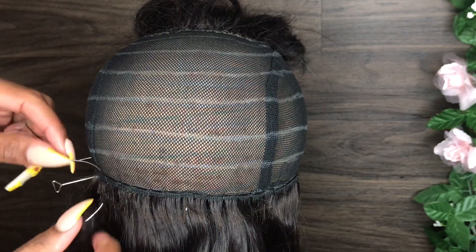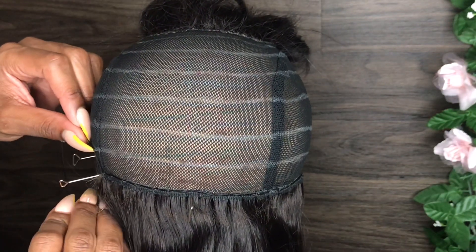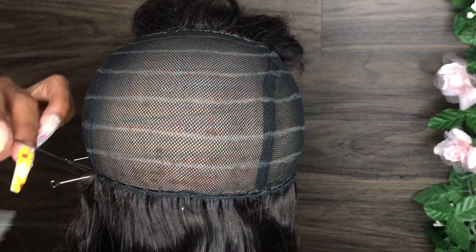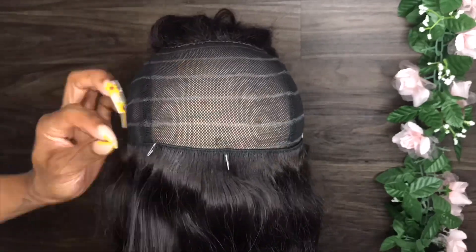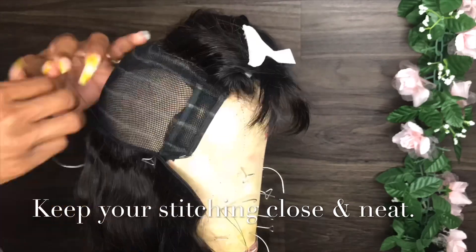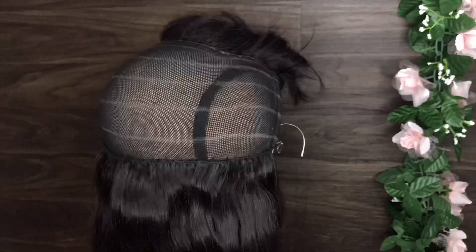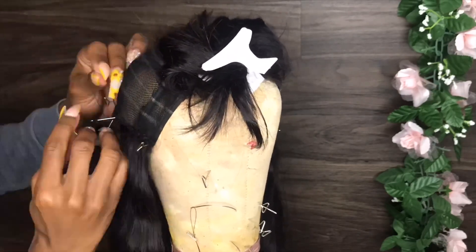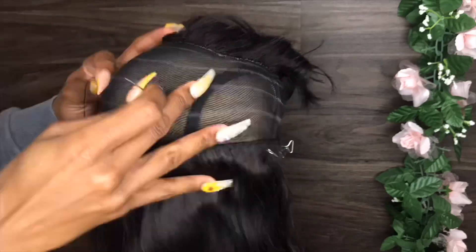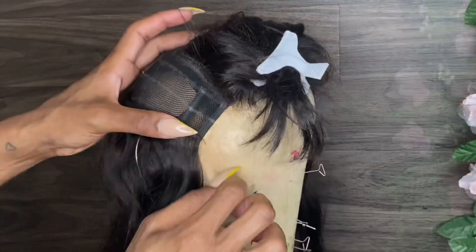This wig we're gonna make today is gonna be hand sewn. I wanted to give you guys a little bit more tips and tricks on how to make a wig, whether you're making it for yourself, for a client, or if you're just interested in this information. I'm speeding it up here because I'm not gonna record the whole process — I've made plenty of wigs on my channel before. I'll leave some links in the description box to help you out with your wig-making needs.